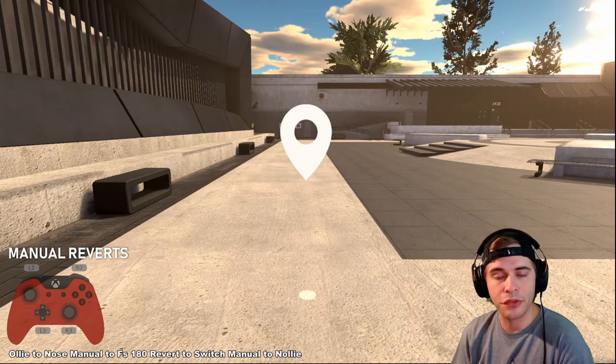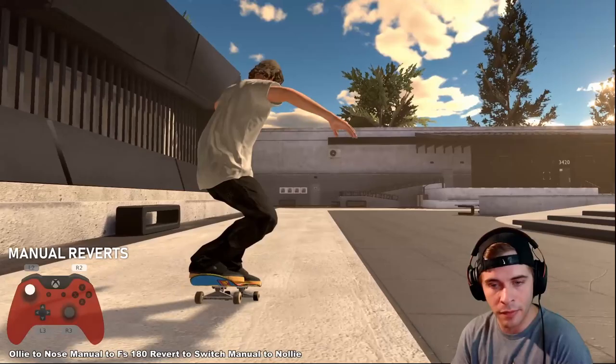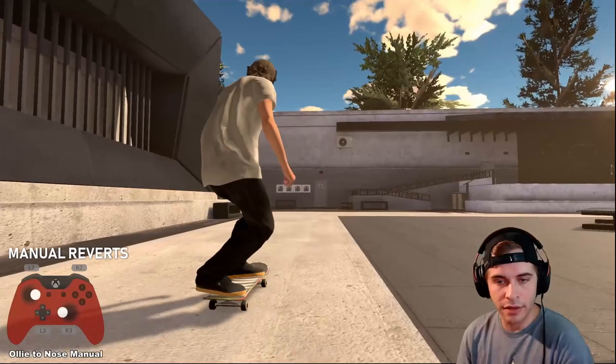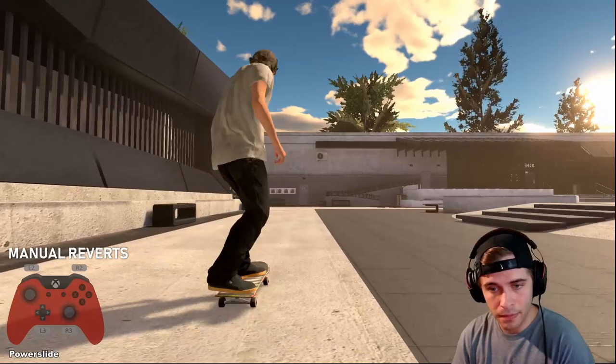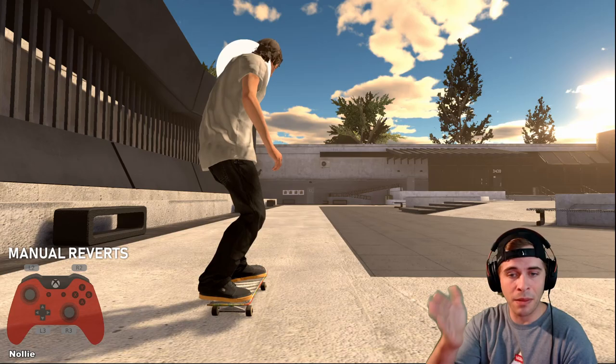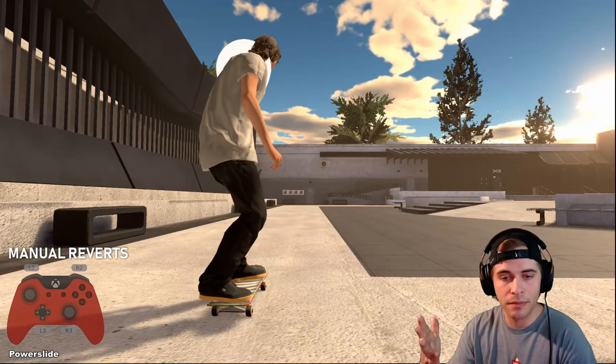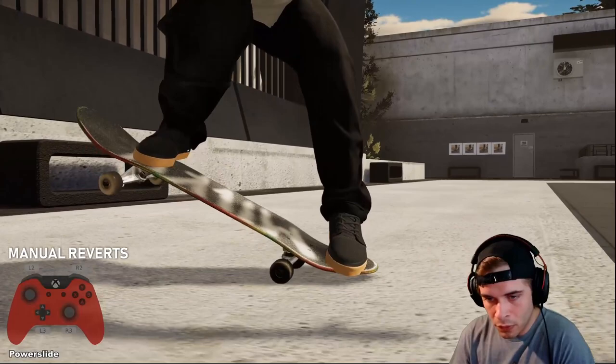Don't get frustrated if you can't do manual pivots — it took me a long time and I still can't do it consistently in every direction. Here's where people mess up: for manual pivots you have to use two sticks. You can't manual pivot with one stick. If I hold a nose manual and try to pivot, there's no way to turn. You basically have to do a power slide, which requires two sticks — going back to what we learned with blunts.